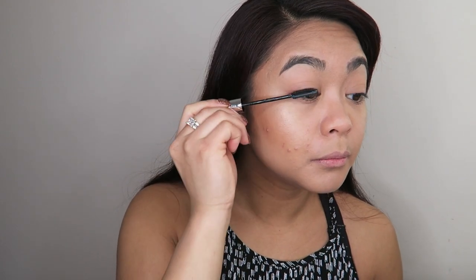For lips I'm going in with a bit of balm first and letting it sink in. I was going to go over it with a satin lipstick but I actually want a gloss today — juicy lips, who doesn't want that? I'm going in with a ColourPop glossy lip in the shade Aquarius. Don't forget setting spray, and this is the finished look.